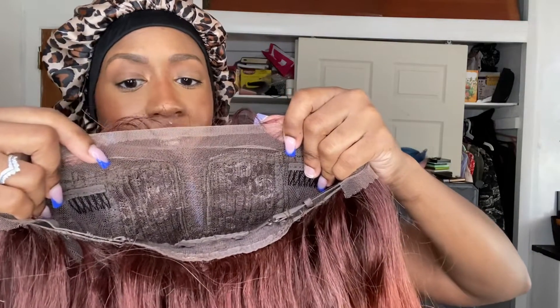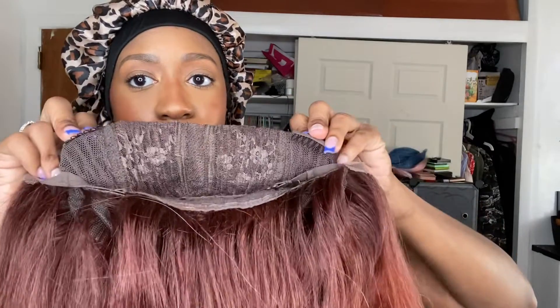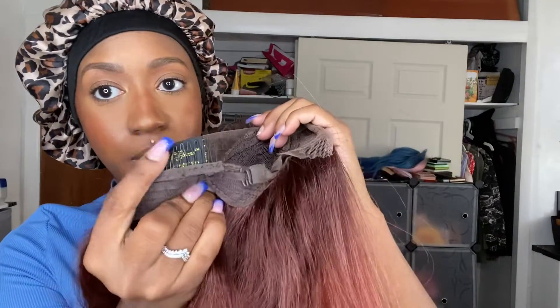Before I install her, let me talk about her features. She's a normal t-part unit — not much room to pluck at all, so don't even try because you don't want the tracks to show. It has two combs in the front by the temples, a larger comb in the back, and adjustable straps — basically the standard cap construction for synthetic wigs. The lace is definitely going to have to be tinted, which you can do before or after, whatever you like. It does come with baby hairs.